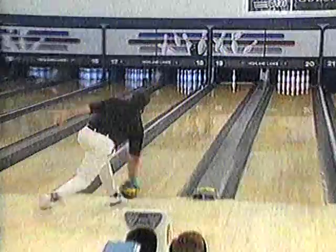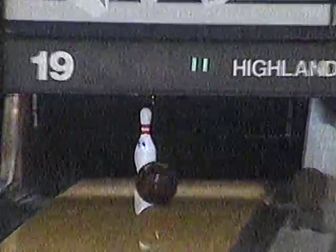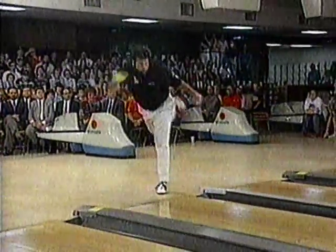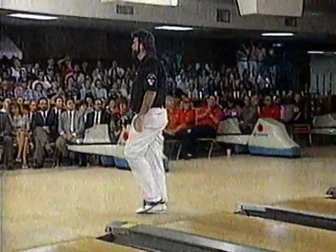A solid eight for Dennis Jakes — the important thing is you've got to make this spare. Don't get careless or angry. As he's about ready to let it go in his approach, he hears something, stands straight up and looks over. Look at the disgust on his face. Here's what happened: he heard a noise during his approach and pulled up.